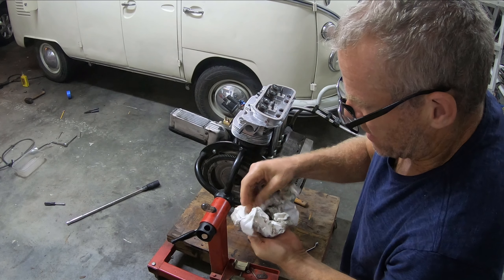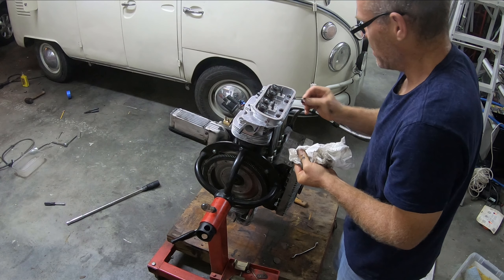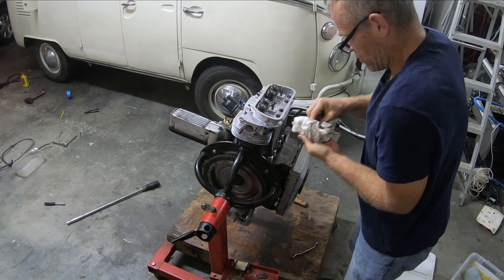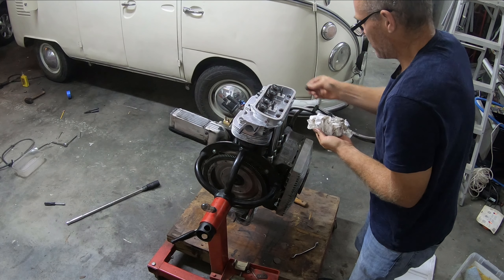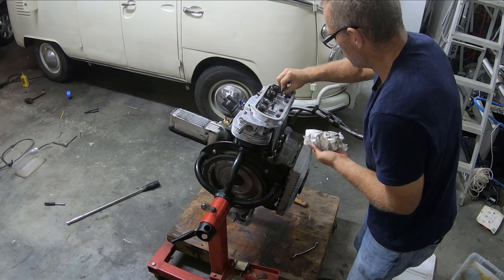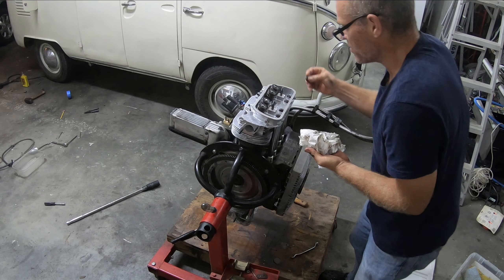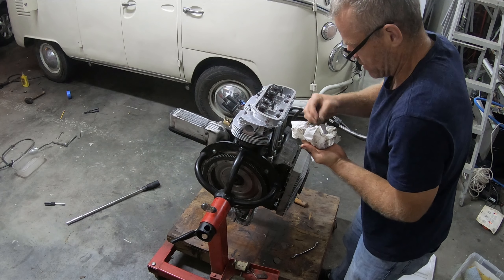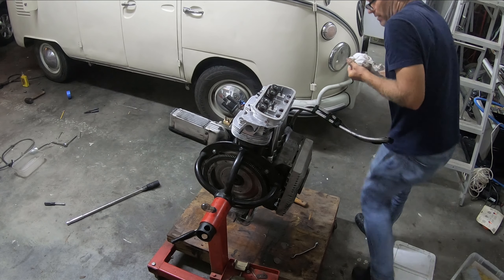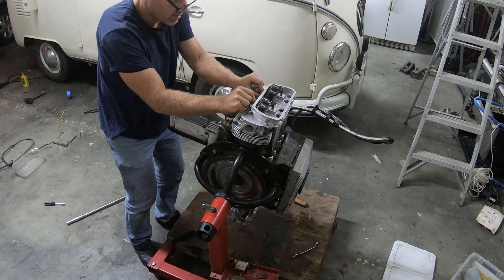I've got eight of these bolts. Put the flat side down — one, two, flat side down, three. The spec on your head bolts, I looked this up, is 18 foot-pounds. I have my torque wrench set to 18 foot-pounds. I'm going to take this gasket off so I don't wreck it.